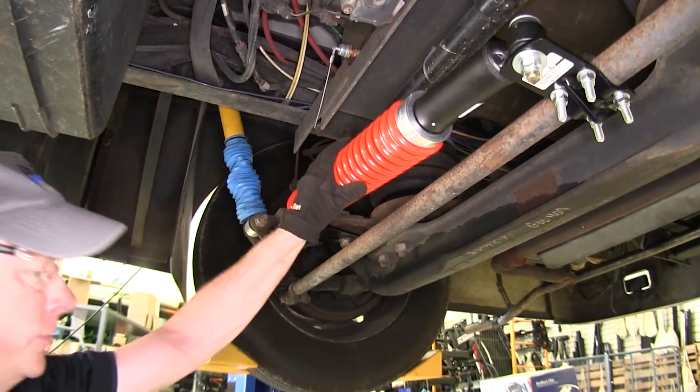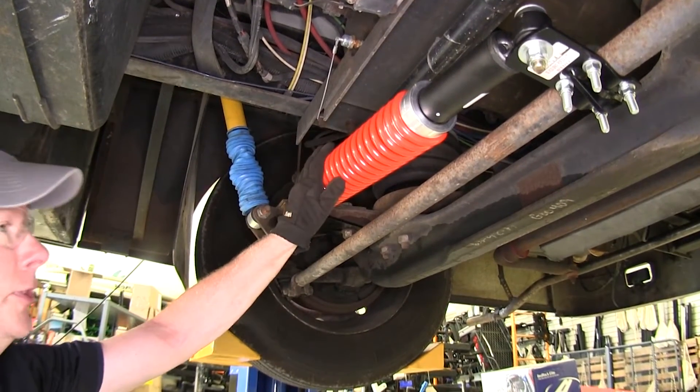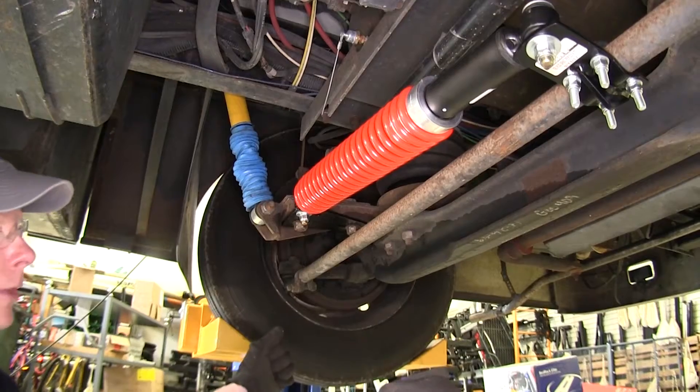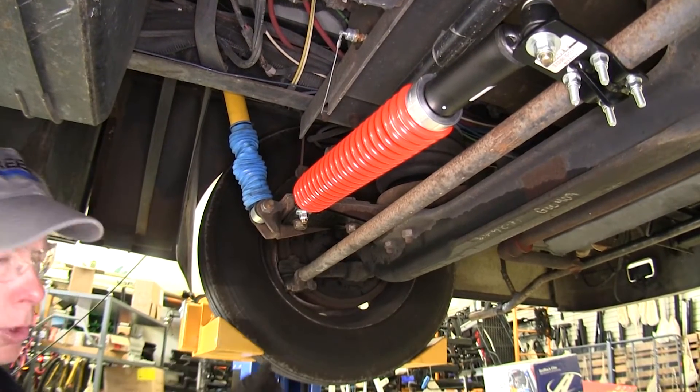One critical feature about our steering stabilizer — and hopefully it never happens to you — is that if you do have a blowout on one of your front wheels, this will actually help keep your RV going in a straight line as you have your blowout.